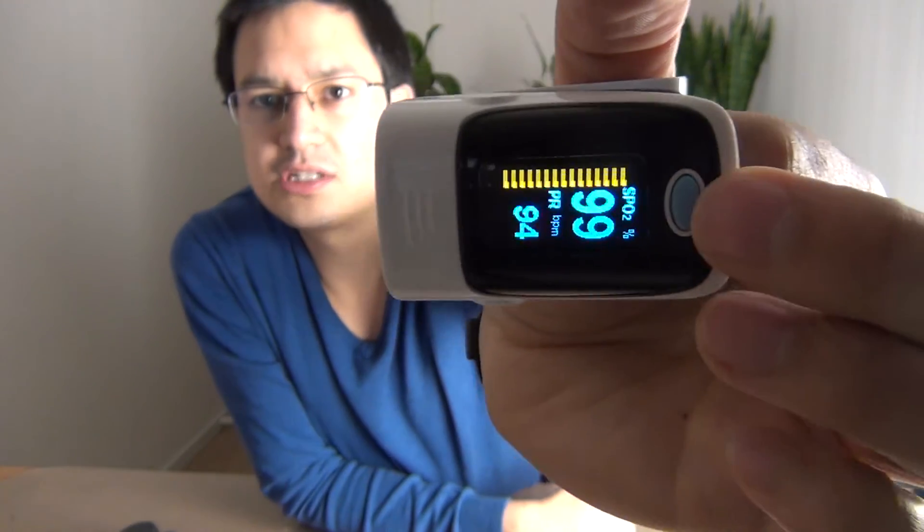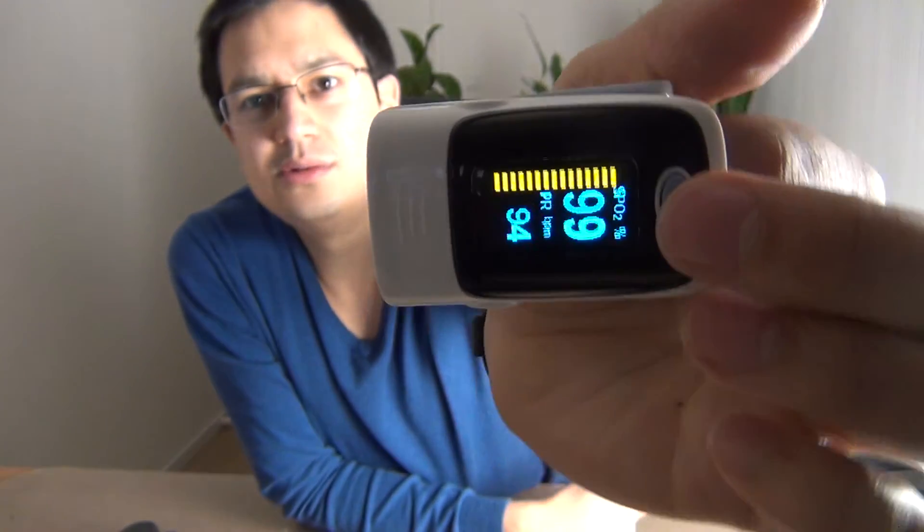The oxygen levels are also shown on the screen. You have multiple modes on the screen if you press the button.